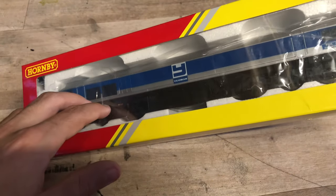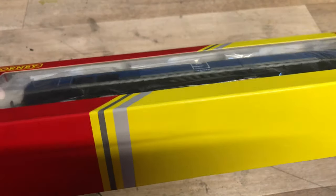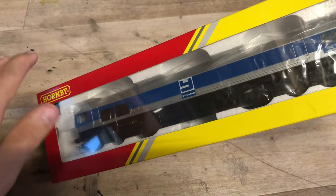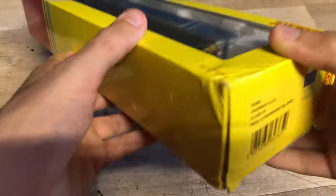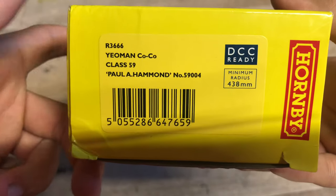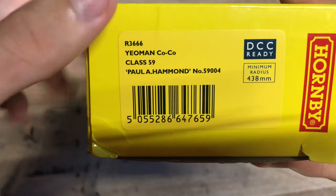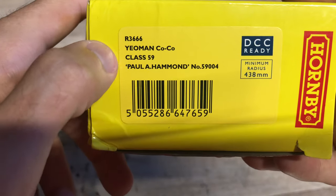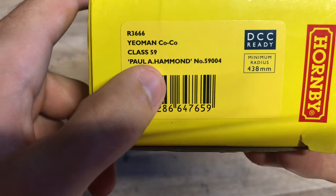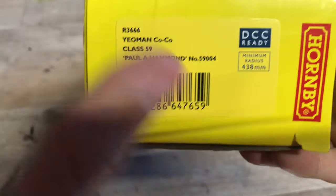This being a new model - and I believe this model is fairly new, maybe only a few years old or even less than that - I just really couldn't resist getting another 59. It's a railroad model as we can see, so it's probably going to be around the same standard as the Hornby 66s, and they are okay - not the best, but okay. The model code on the box is R3666.